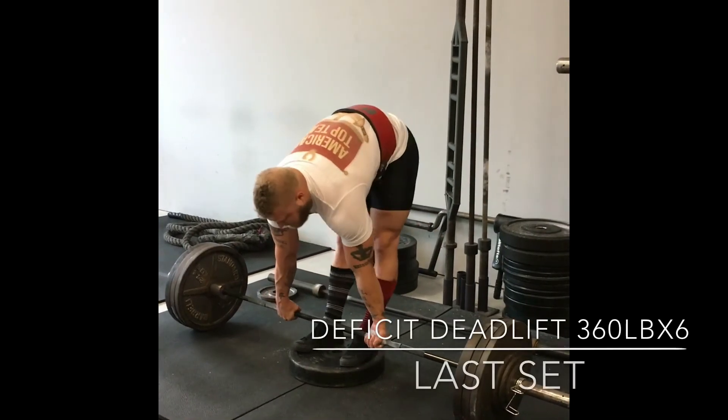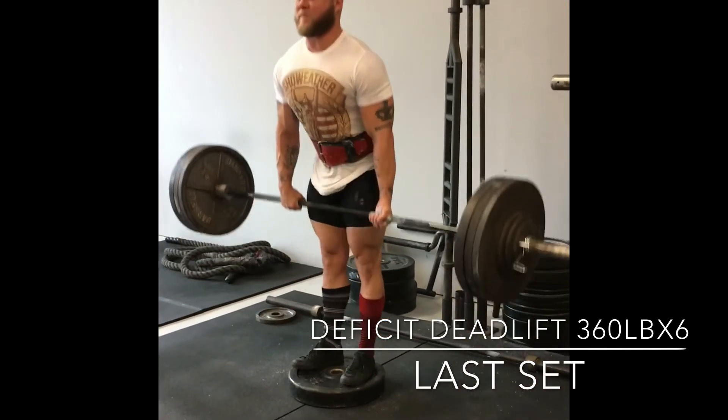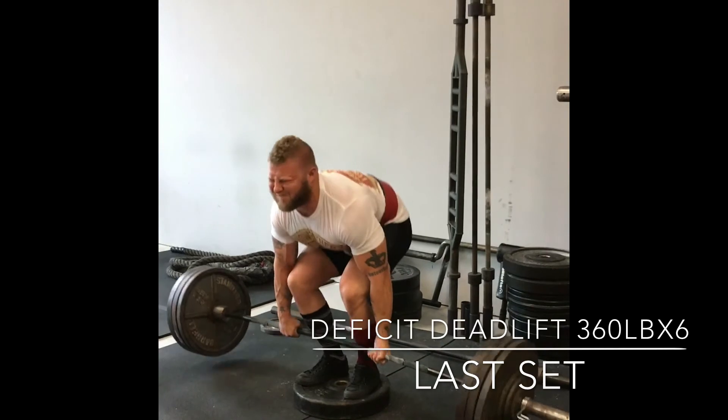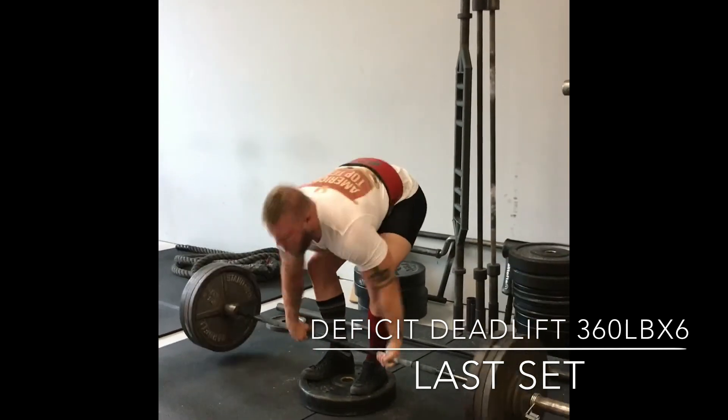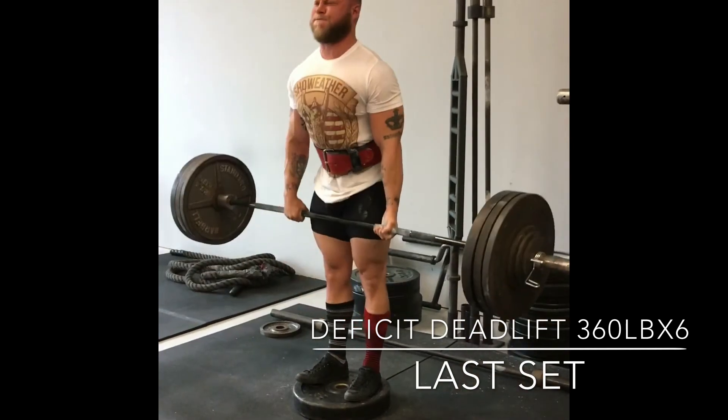Here's the last set. The last set actually felt like the best set, just from a speed perspective. Definitely felt good at the end, considering how I'm feeling.